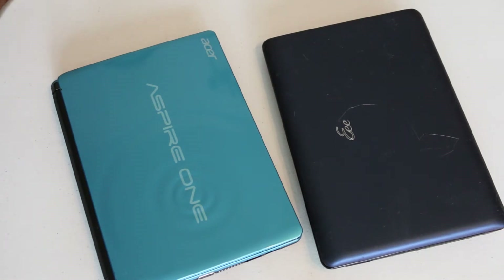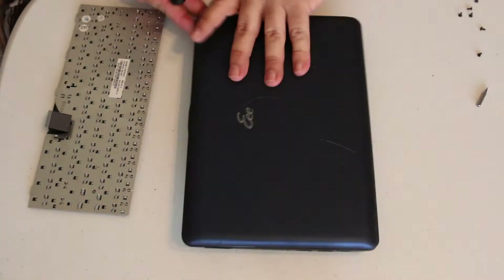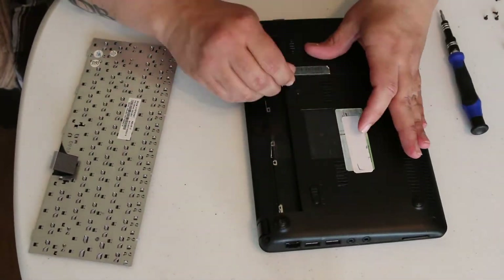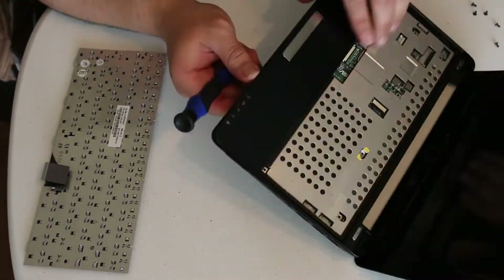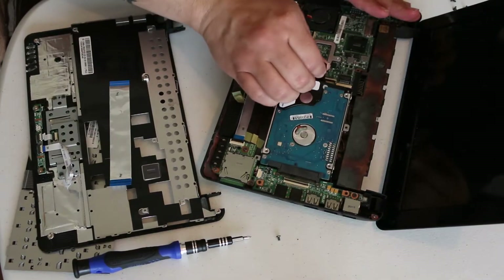With that being said, I needed to gain access to both these netbooks' hard drives. In order to gain access to most netbooks' hard drive, you need to go through the keyboard, which is a bit unusual and can actually be a bit of a pain, but it's not particularly difficult. And with a little bit of patience, I was able to get right to the hard drive.